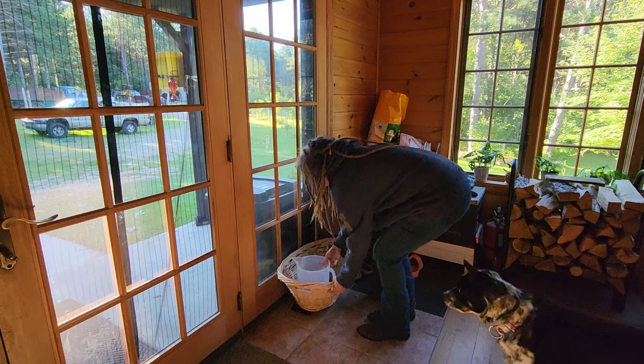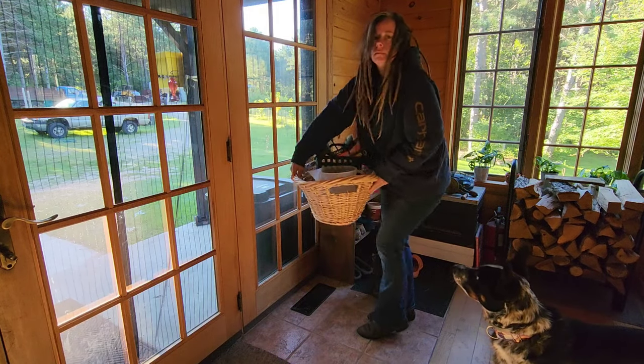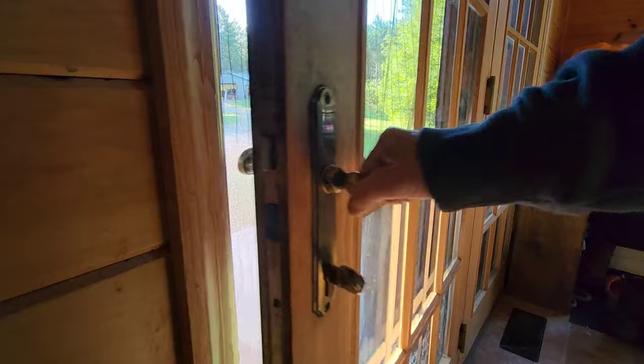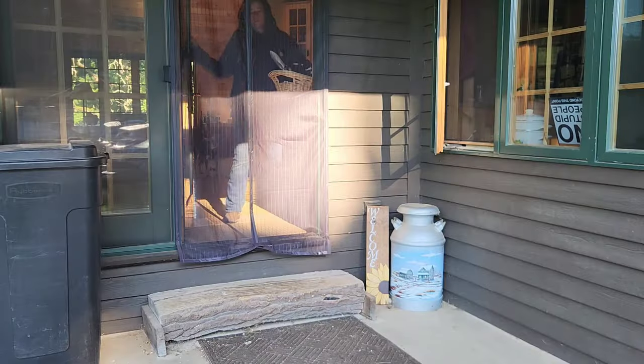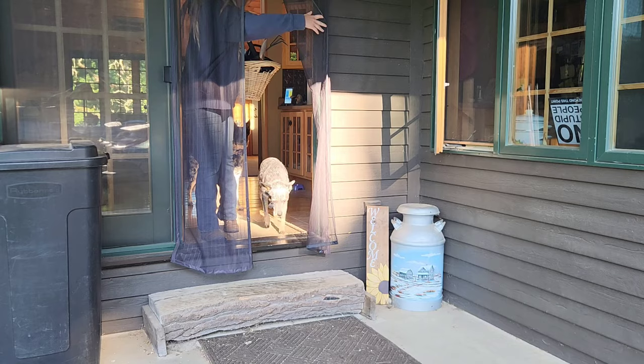Hello and welcome to the Half-Ass Homestead. I'm inviting you to come along and spend a whole day off on the homestead with me.